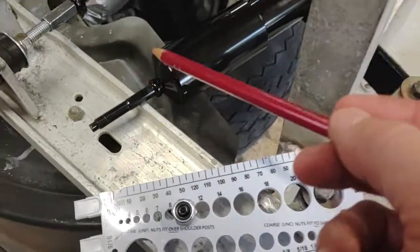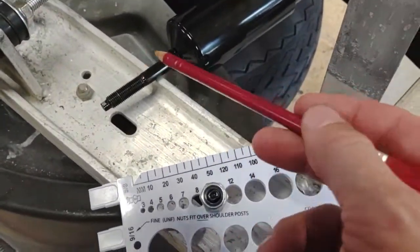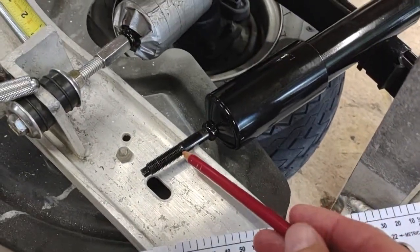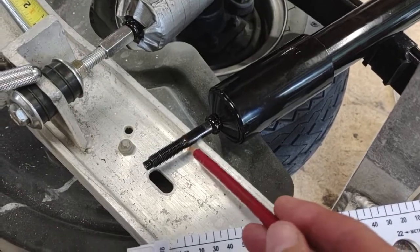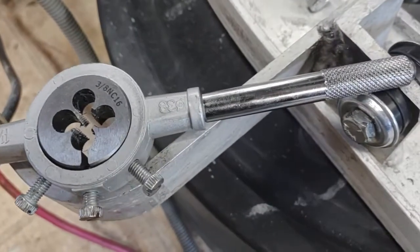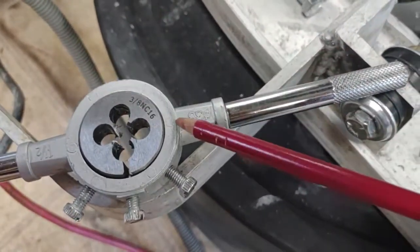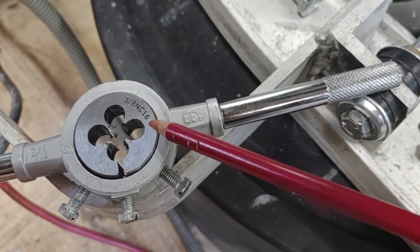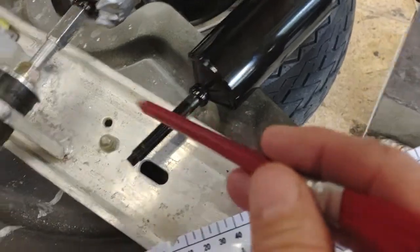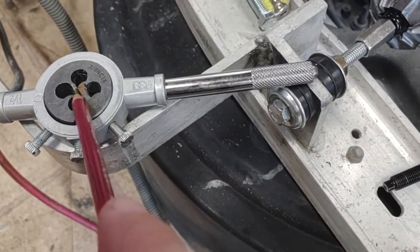So what I ended up doing after a lot of research, and not finding anything on other YouTube videos, is I just cut it off right here. I'm going to give you the final answer of what I did. There are a lot of 3/8 by 16 choices out there as well as 24, but I went with coarse thread. So I took the die for 3/8 by 16, and since this is 10 millimeters, it's exactly right to be cut, and the teeth will trim it down as needed.